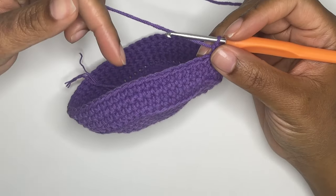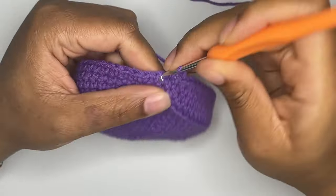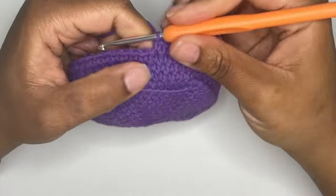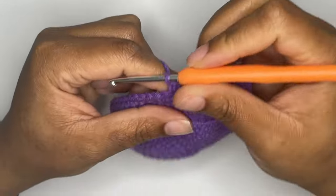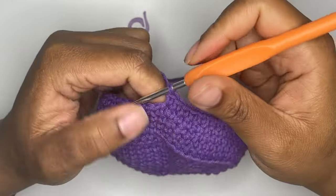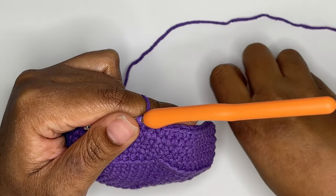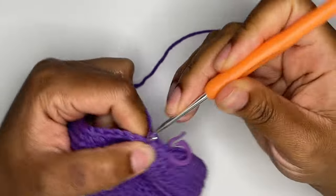You should have 63 stitches in round four. In round five, you're going to single crochet for one round. You won't be increasing in this round, which means that you should still have 63 stitches when you're finished. Round six is an increase round, just like round four. You're going to single crochet 20 times and then make an increase in the next stitch. You will repeat this pattern until you reach the end of your round. This pattern will occur three times in your round.